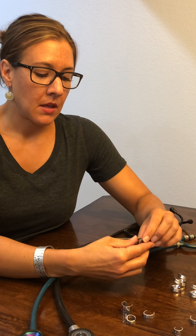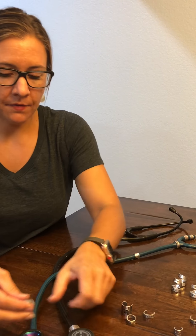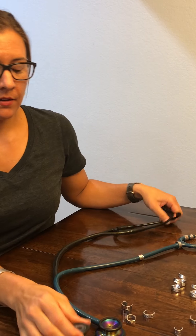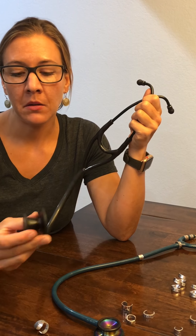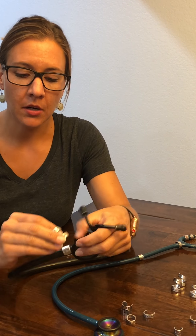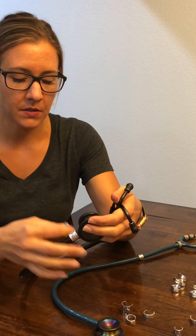If you have one with a charm, I recommend placing it high on your stethoscope. If you place it down low and you have a cranky child you're trying to listen to breath sounds on, moving your bell around is going to cause jingling and distort whatever you're hearing. So please be sure that if you have a charm, you place it high.